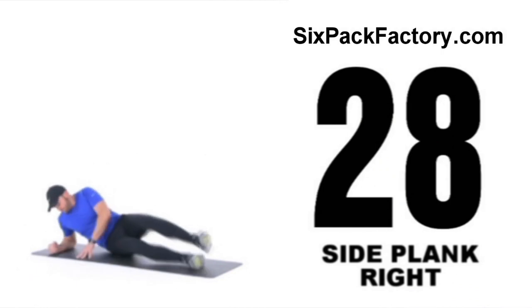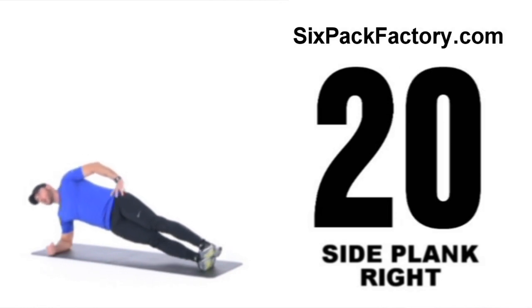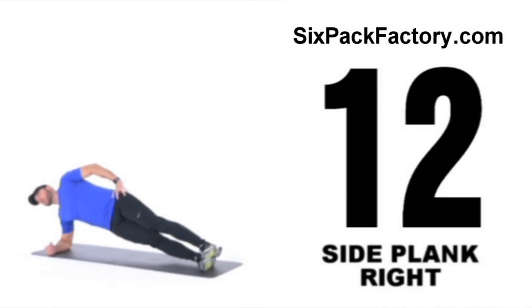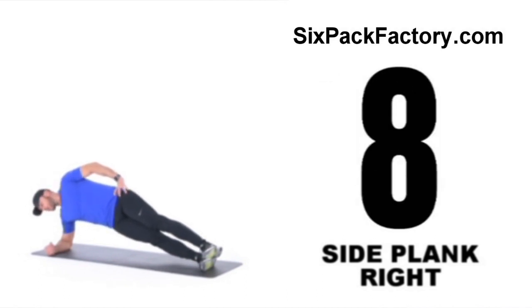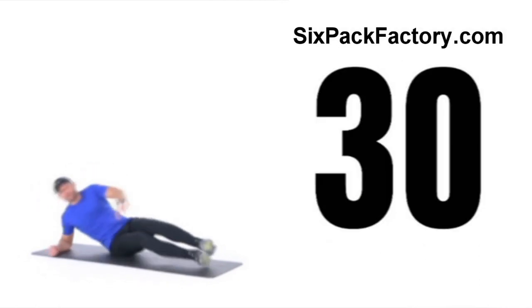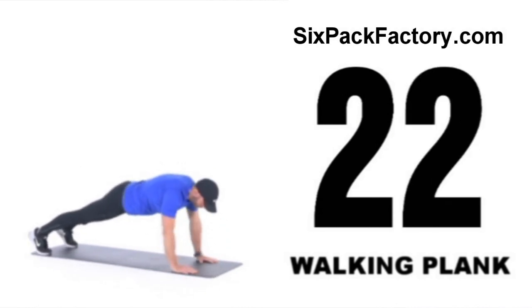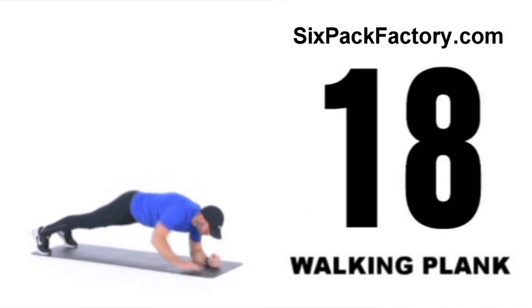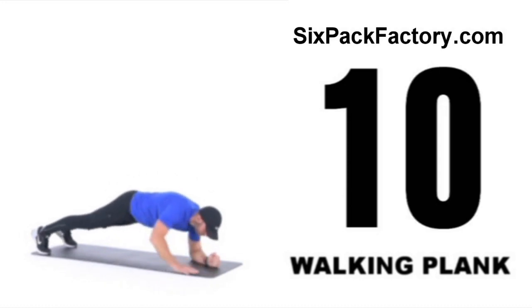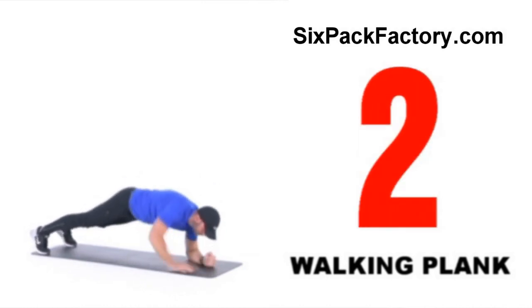Moving on to the right side for side plank again. Try to make these transitions as fast as possible, but if you need more rest at any stage, you can take it — no problem. Keep a straight line all the way from your armpit to your ankles on the bottom side of your body — that's what you want, no slouching. Then finishing off with a nice dynamic core exercise called walking plank: simply go down to one side and walk it back up the other side. Down, down, up, up. That's one round down.